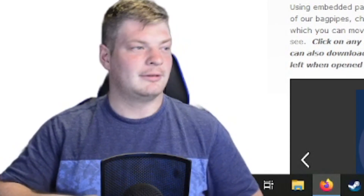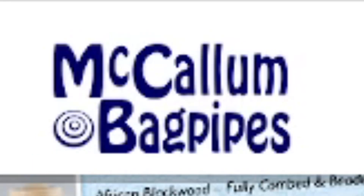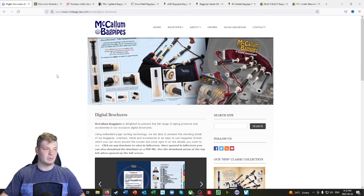Hello, welcome back to Music Followers. The first place I have is McCallum Bagpipes. These are one of the biggest manufacturers in the world. They're based in Kilmarnock, Scotland.